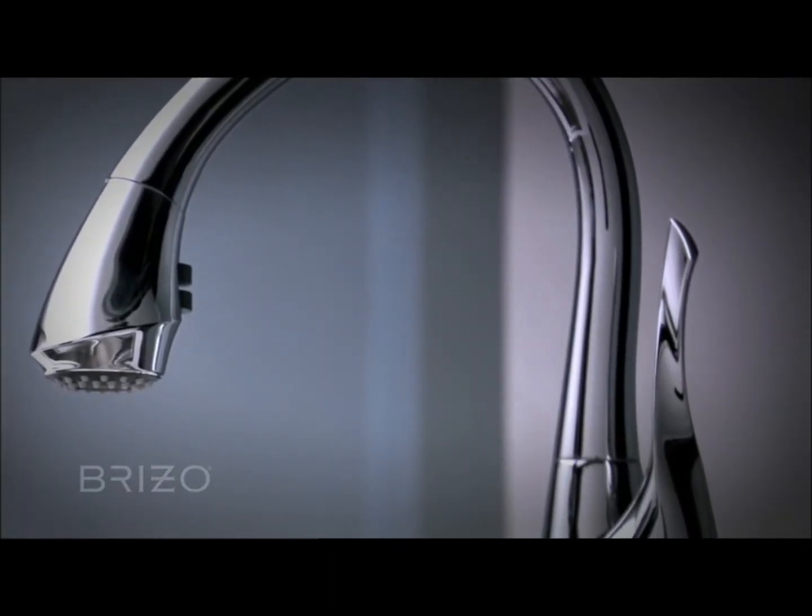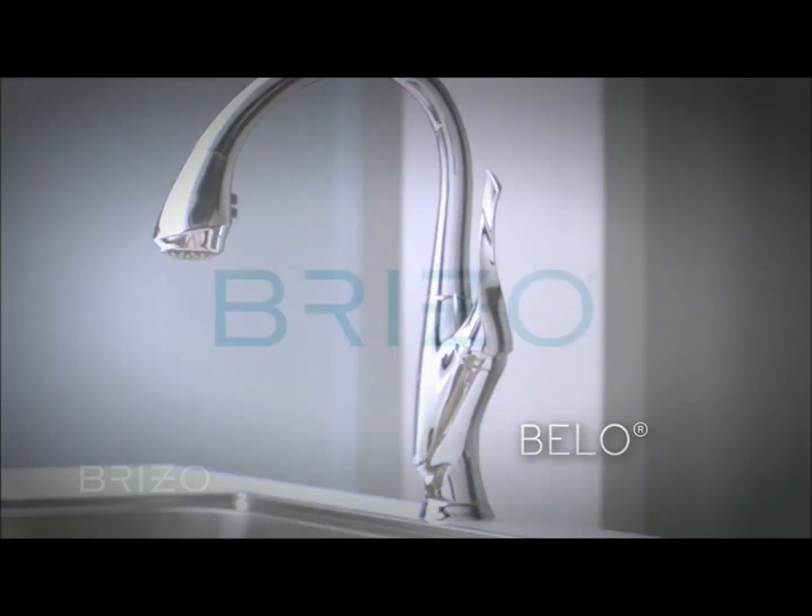Function wrapped in a very alluring form — the Bellow kitchen collection by Brizo.